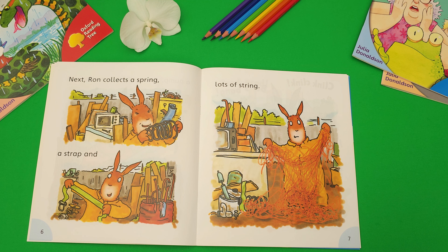Next, run, collect the spring, a trap and lots of string.